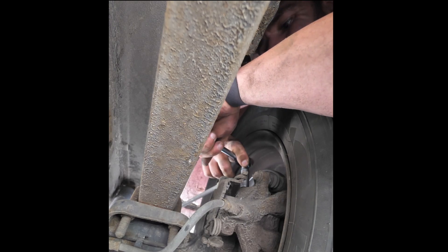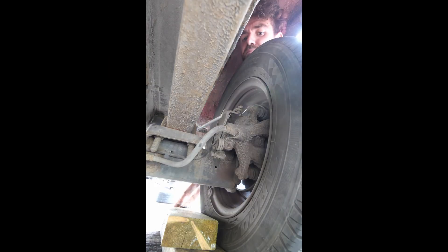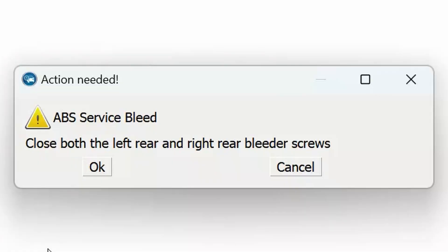Had to use a socket on the back because it was really tight and couldn't actually get a spanner on there, but we just about got in there without having to take the wheel off.